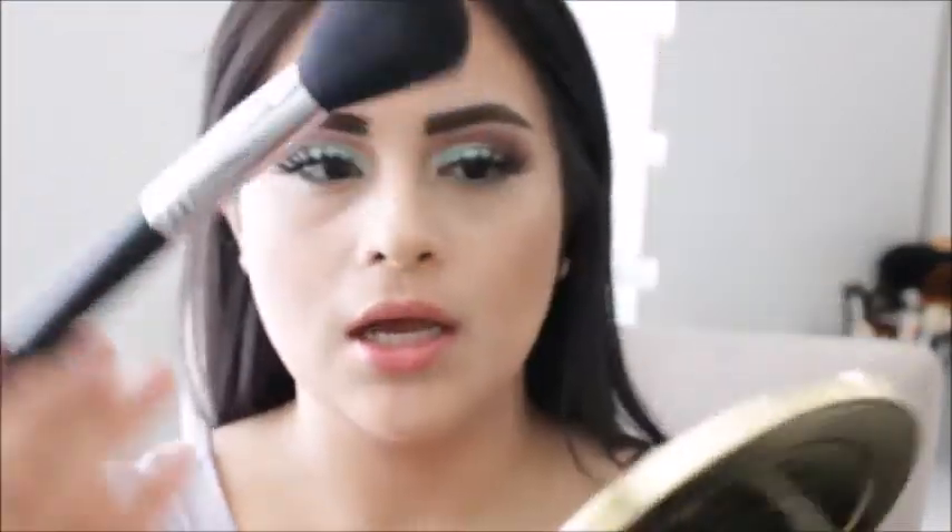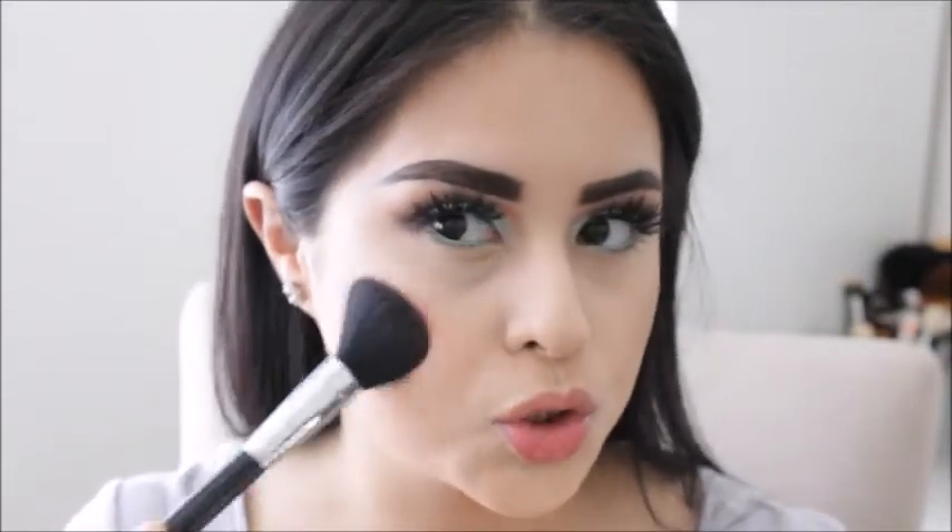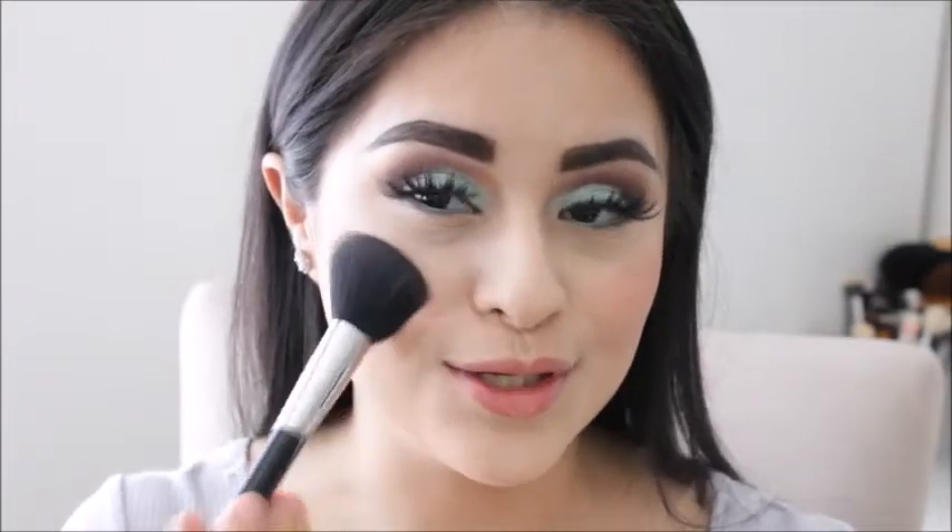For my blush I will be using the Tarte Color Wheel — it's not available anymore but I really like Tarte blushes, they are amazing. I will be taking this shade right here, one of my favorite shades, and I will be using the Sigma F10. This has been one of my favorite brushes for blush. To apply your blush you just gotta smile. These blushes are amazing, I really like them.